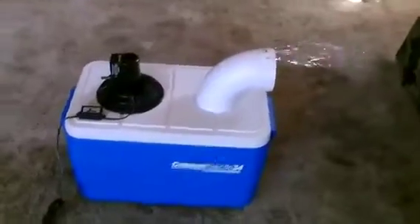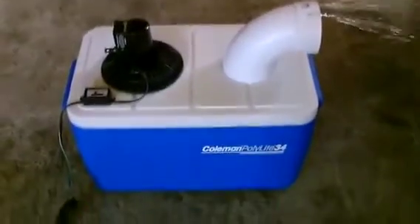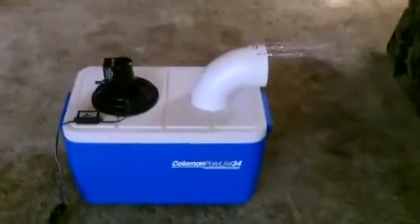All right, I got it fired up now. You can see the airflow right there. So the fan is running off the solar panel right outside here — it's a 15 watt.